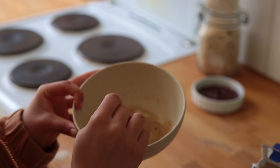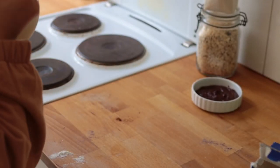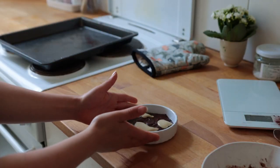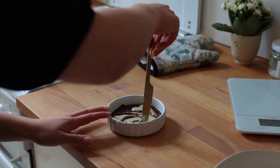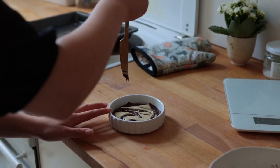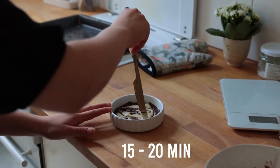Add three to four little scoops of the tahini mixture on top, and then using a knife just swirl the two parts around a bit. Now all you gotta do is bake this for 15 to 20 minutes.